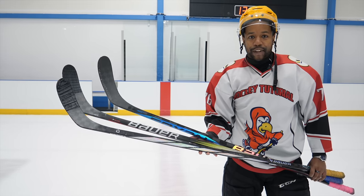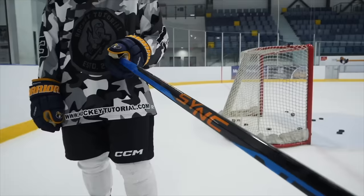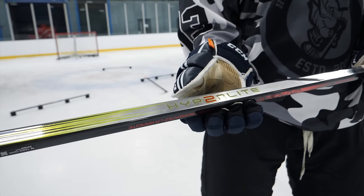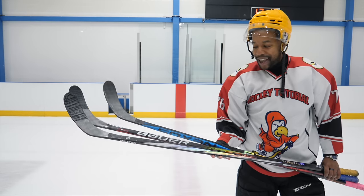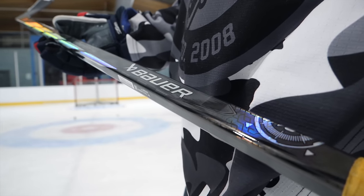Hey guys, Chris from HockeyTutorial here, and today in this video we're going to be taking a look at the three top spec sticks from Bauer. We've got the Bauer SYNC from the Nexus, we've got the Hyperlite 2 from the Vapor, and of course the Proto R, which is the beast that Bauer has released recently.